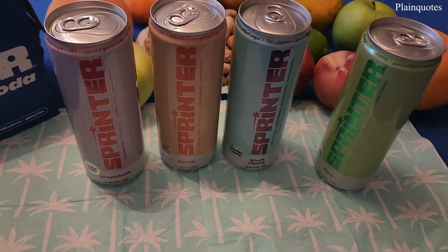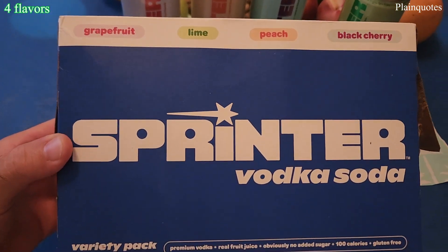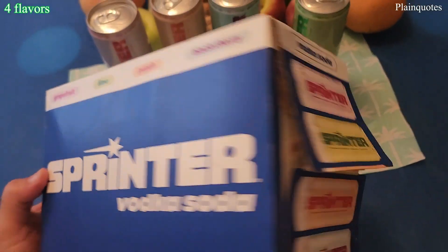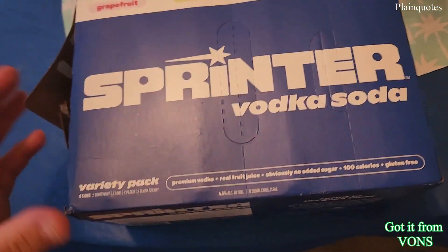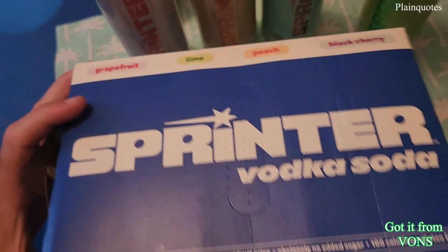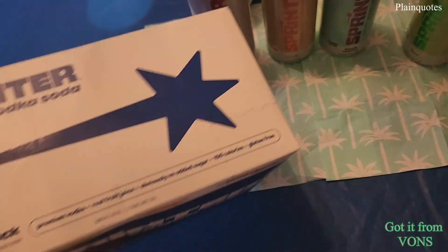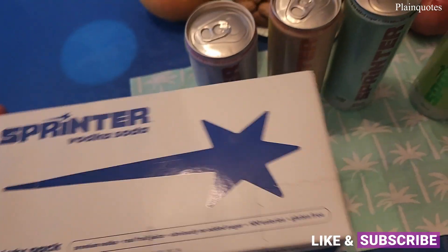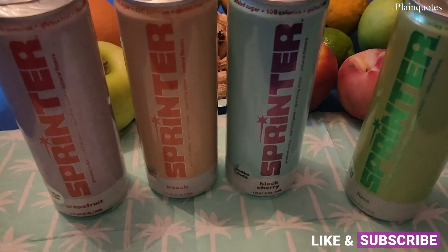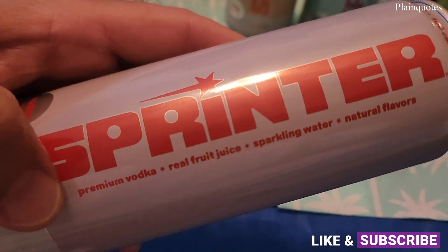Sprinter vodka soda — this is the variety pack which comes with four flavors. I like the ingredients, pretty clean. Vodka is a low amount at just 4.5%, and as it says on the box, obviously no sugar added — just four ingredients which are on the can: premium vodka,